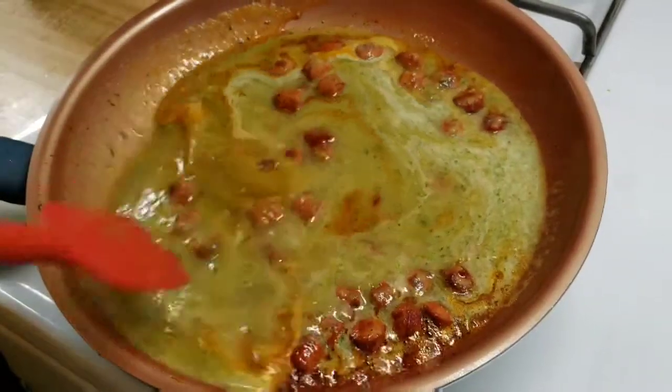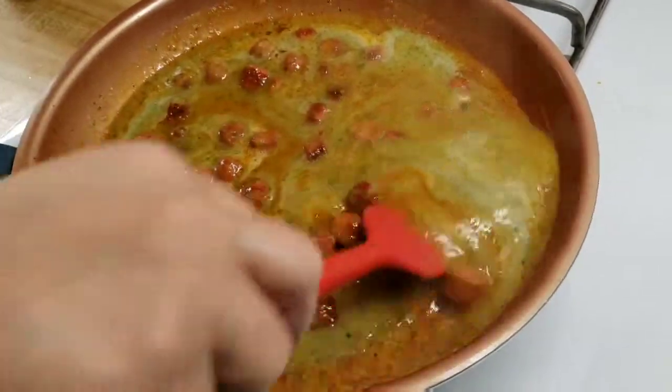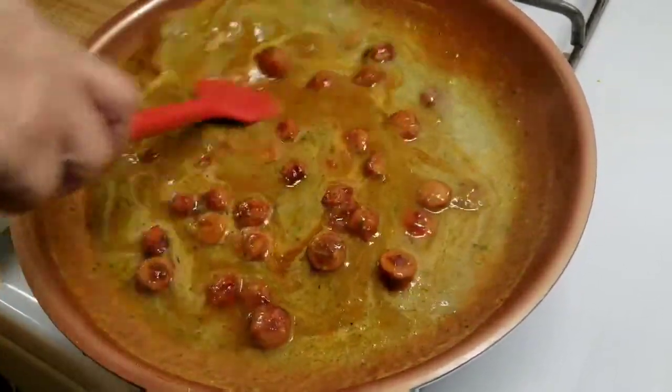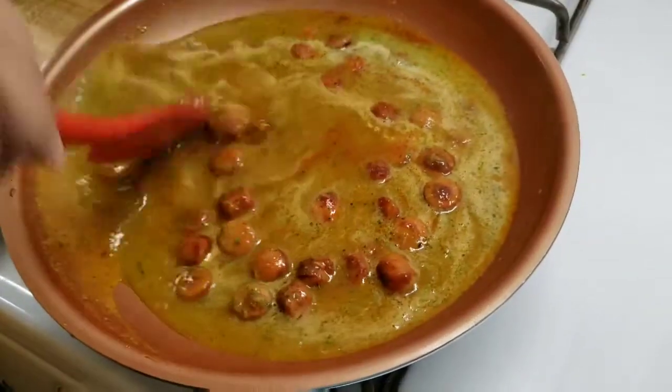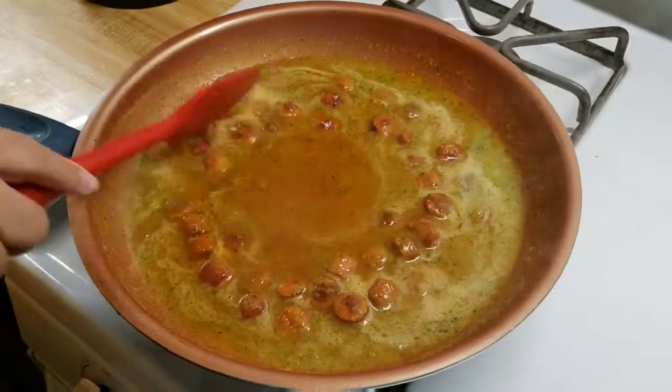Lo voy a dejar que se cocine — voy a darle como unos 3 minutos para que se combinen todos los sabores y poderlo probar si le hace falta sal. I'm just going to let it simmer for about 3 minutes so all the flavors can combine, and then I can taste it to see if it needs any more salt.